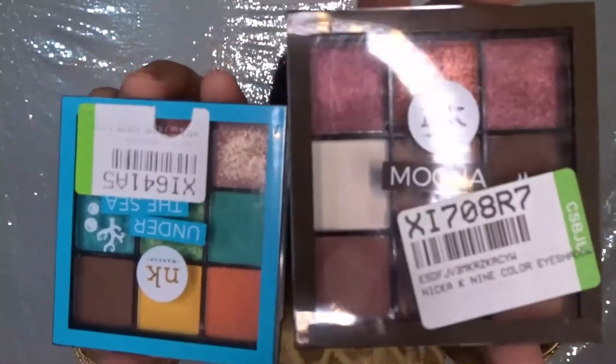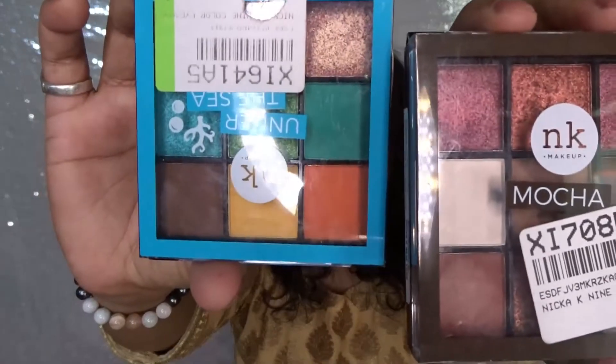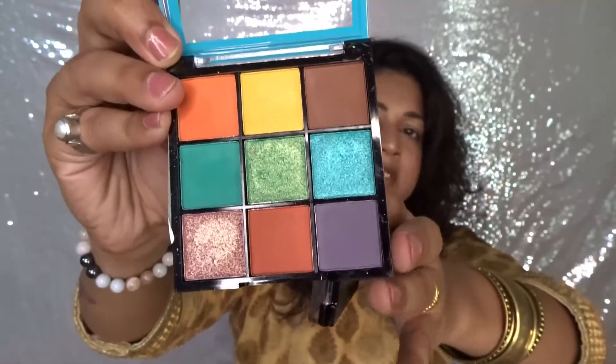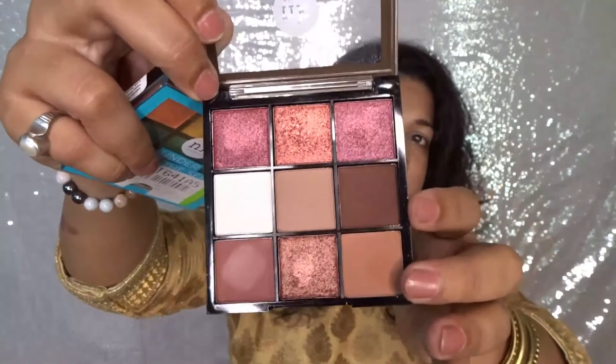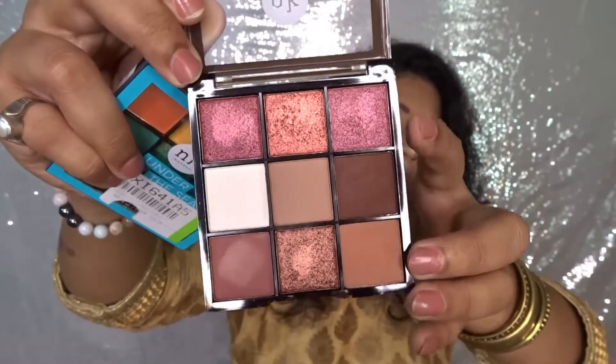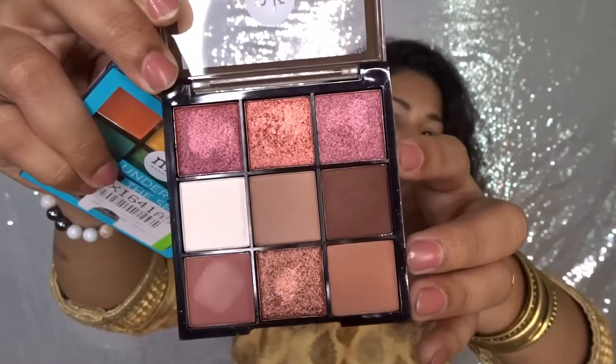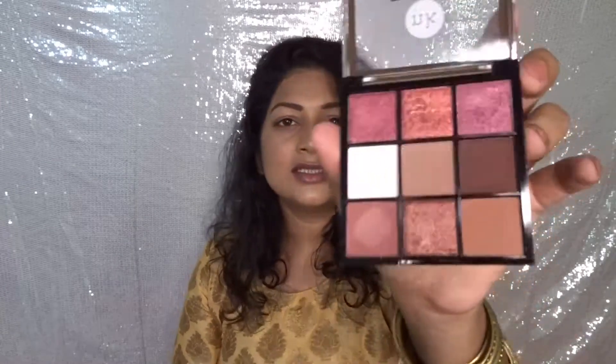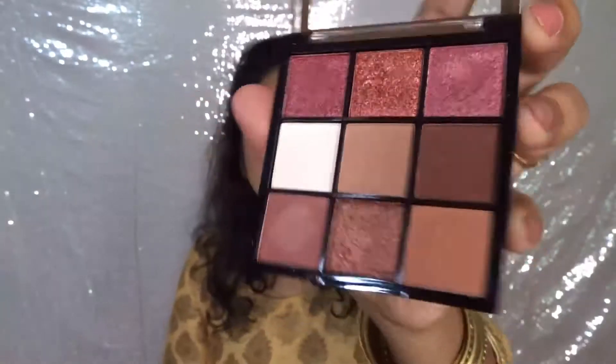I bought these two palettes from Nika K. This one is Mocha Mix and this is Under the Sea. In this palette all the shades are very vibrant — you're getting all the green, yellow, orange — so all the shades are very pretty. In the Mocha Mix palette, all the shades are neutral but there are some foil shades which are bronzy, mauvy sort of shades which look very beautiful. You can create a lot of eye makeup looks. This palette has four matte shades and four foil shades.